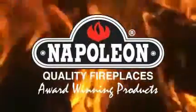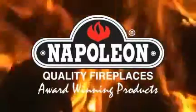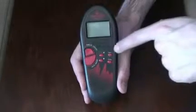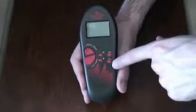Thank you for your interest in our products and welcome to our overview of the Advantage series remote control systems. There are essentially three different Advantage remote systems. The Advantage remote provides on-off control. The Advantage Plus provides on-off control, a countdown timer, a clock, and also provides thermostatic temperature control.